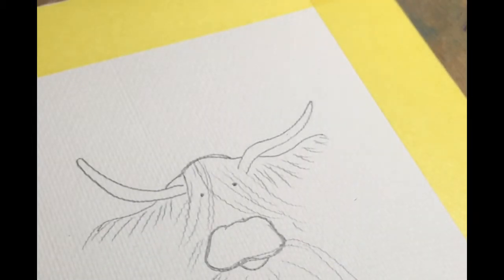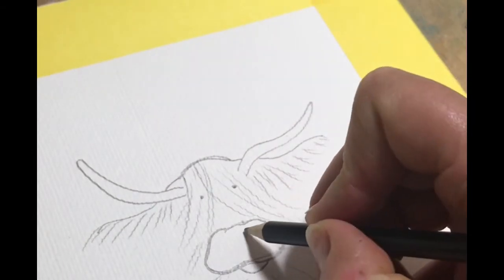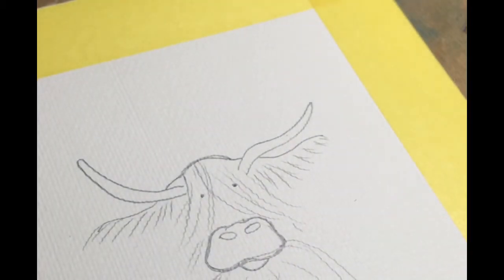And that's it for the drawing — that's all you need to do. You can give your little cow a couple of little nostrils, and then we can start to apply a little bit of paint.